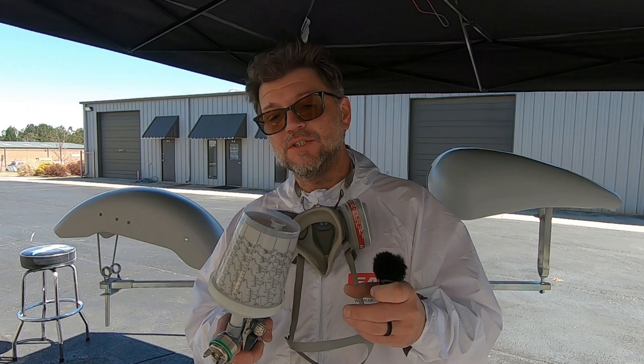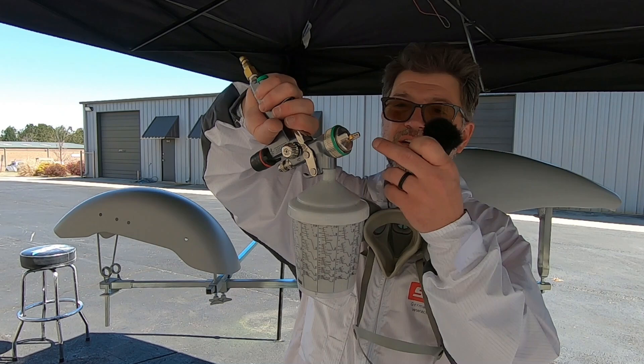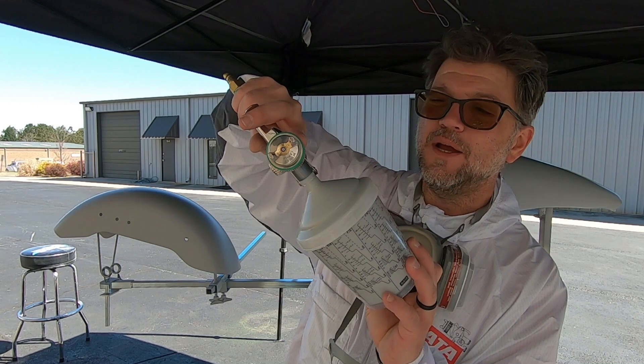This is a neat little trick that Tony showed me. You open the vent and you squeeze, then close the vent. Turn it upside down and squeeze the trigger - the bottle pops back out and it sucks all the paint out. And then there should be no paint in the gun. Look at that - pretty slick.